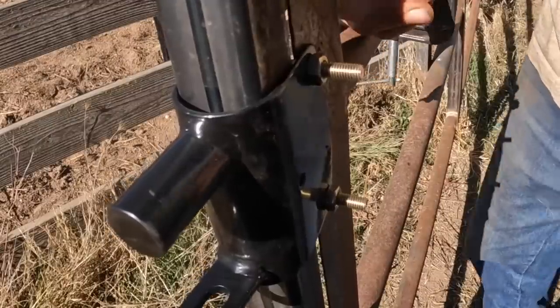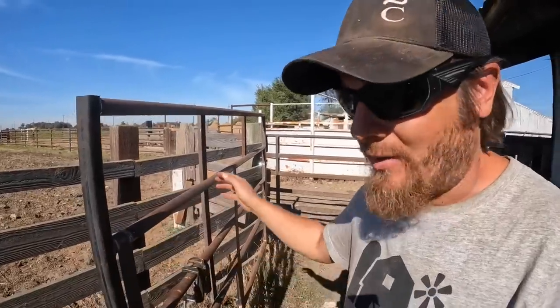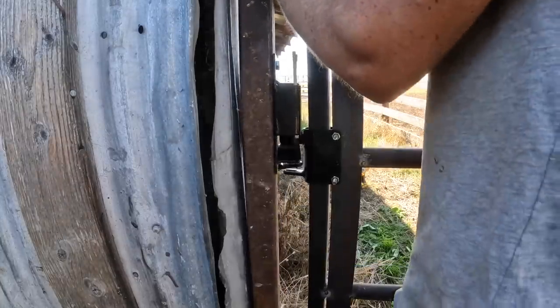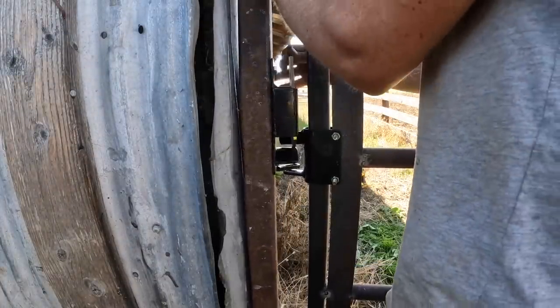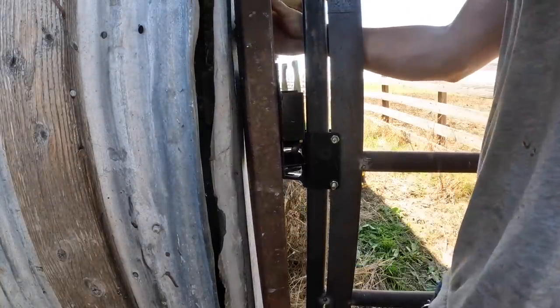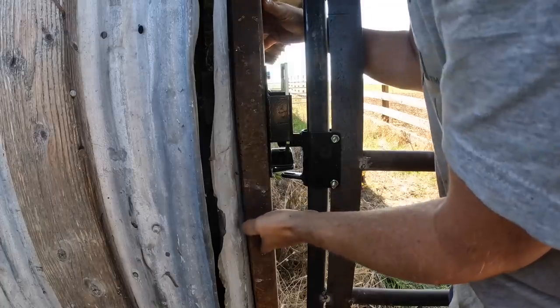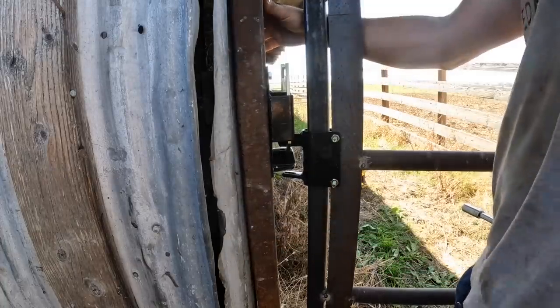We do have a problem here, but it's easy to solve. You notice that the bolts are sticking out, and you've got to remember we're dealing with a narrow alleyway. When cattle are scrubbing by this, there's a good chance they're going to hit themselves on these bolts and hurt themselves. So before we load any cattle through this chute, I'm going to have to come back with a grinder and cut these off. But that sure looks like it will work, actually.